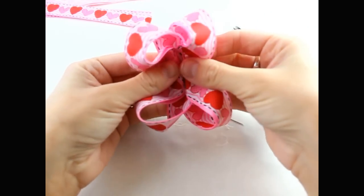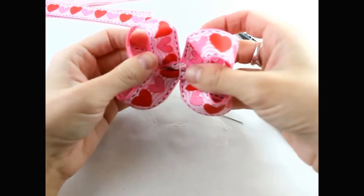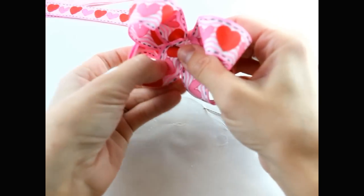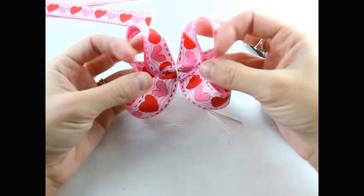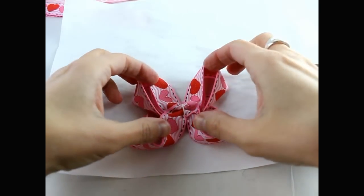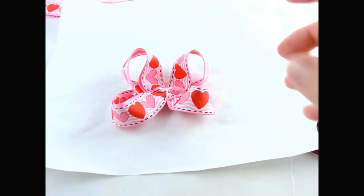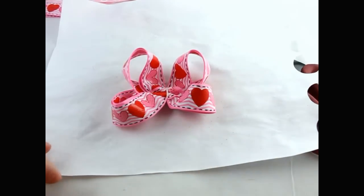Now you're going to take your hair bow and pull it back a little bit. Once you find the shape that you want — I think this is a really pretty shape — then you're going to get your little piece of paper. This piece of paper has been hair sprayed quite a few times. Get the shape that you want, kind of push it down, and then get some hairspray and spray your bow. Let that sit for a few minutes and dry.